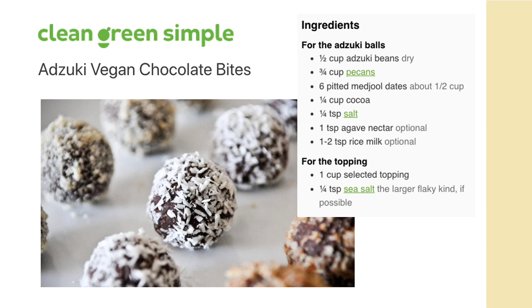The azuki really just adds a nice creamy texture to them and what you really taste is the chocolate and the nuts. I'll be sure to include a link to the full recipe in the video description.